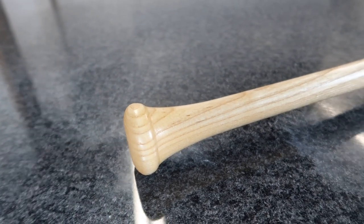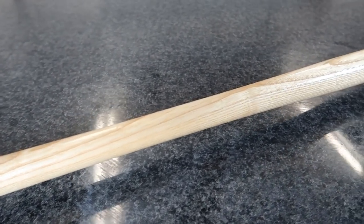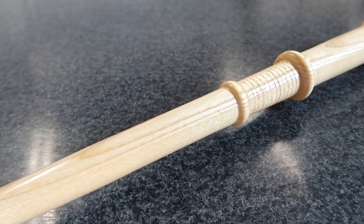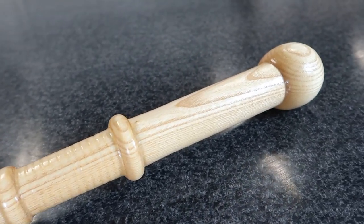A viewer reached out and asked if I could make them a specialty pottery tool out of a baseball bat. I'd never seen something like this before and of course, happy to make one and mail it off, but I wanted to try it out first so I made a quick video. Hope you enjoy.